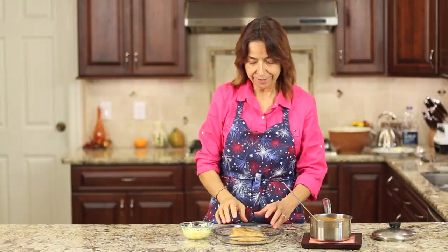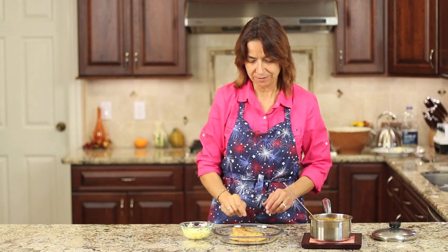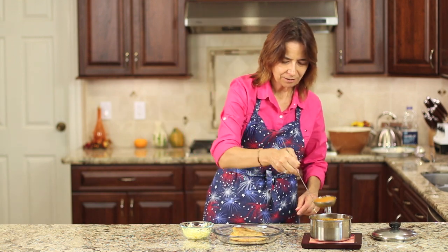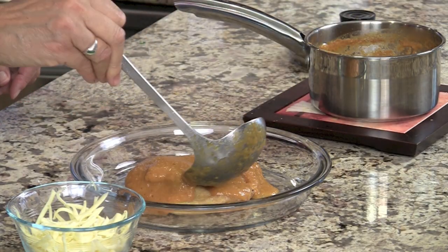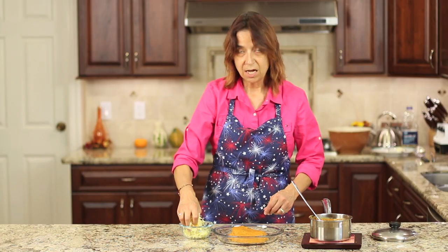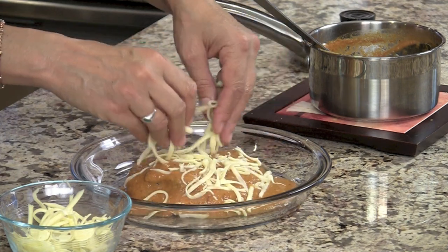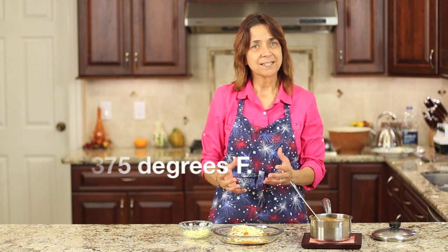Alright, here's how we serve it up. I've got my chili relleno on a baking dish that can go in the oven. I've removed the toothpick — we don't want to be worried about biting into one. I've got my ranchero sauce and we're going to cover the relleno with a fair amount because this sauce is really delicious and beautiful with this recipe. Then we top it with a little more Monterey Jack. I've got my oven preheated to 375 degrees — we're going to put this in there until the cheese is all nice and melted throughout the whole thing, since it may not have fully melted during frying.